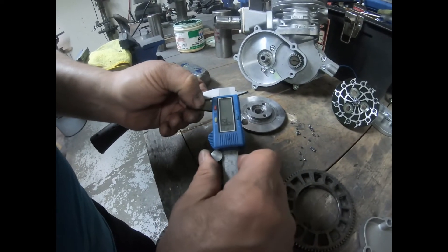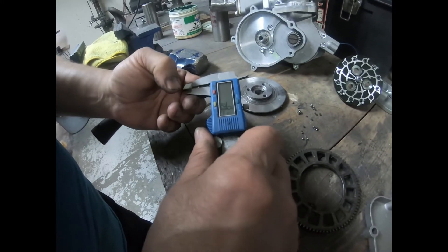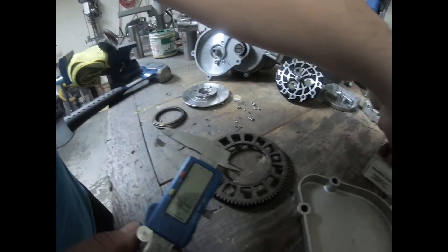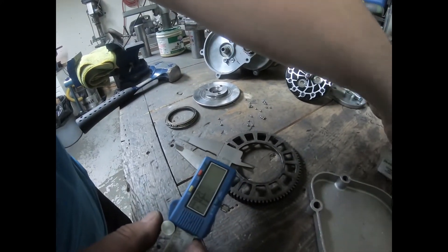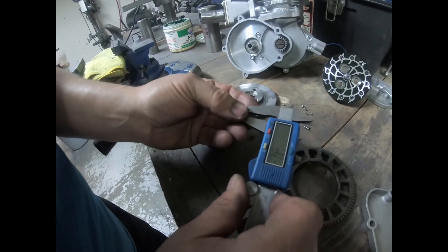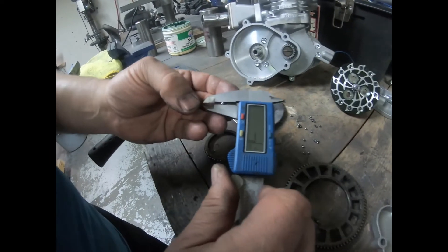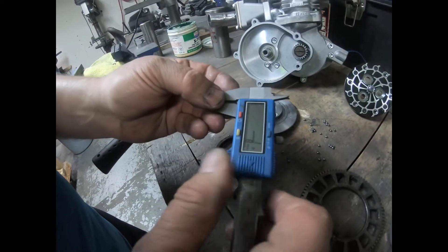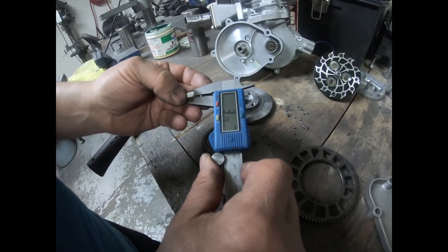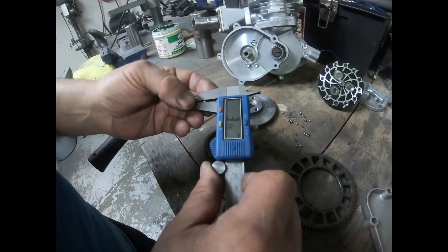Switching it over to inches, that's about 0.110 inches. The 1/8 inch roller balls I'm going to replace them with — let me get a measurement on here — 1/8 inch is quite a bit larger at 3.14 to 3.15 millimeters. So hopefully that's going to take up the space and remove the play in the basket.